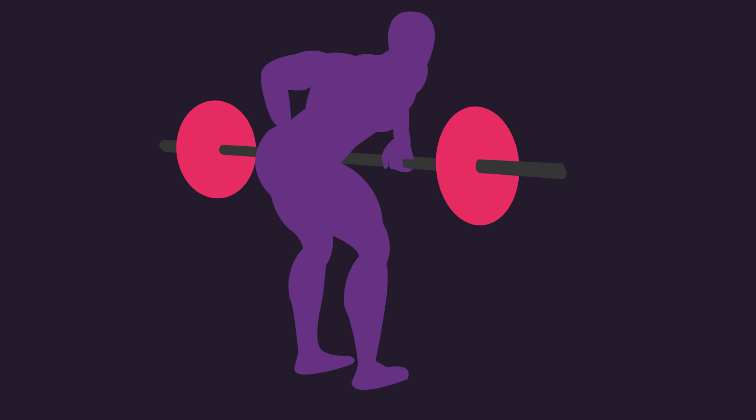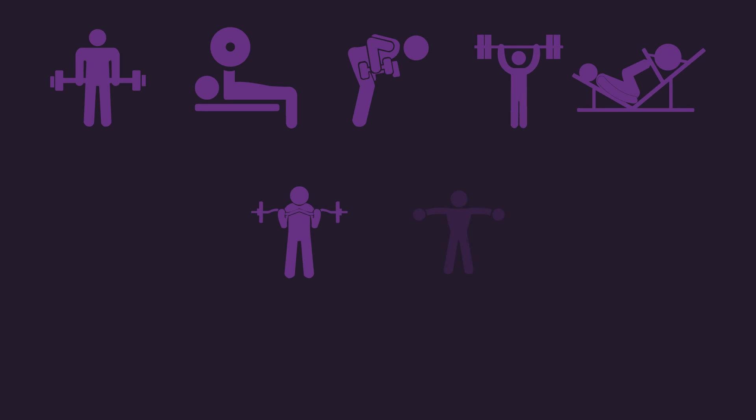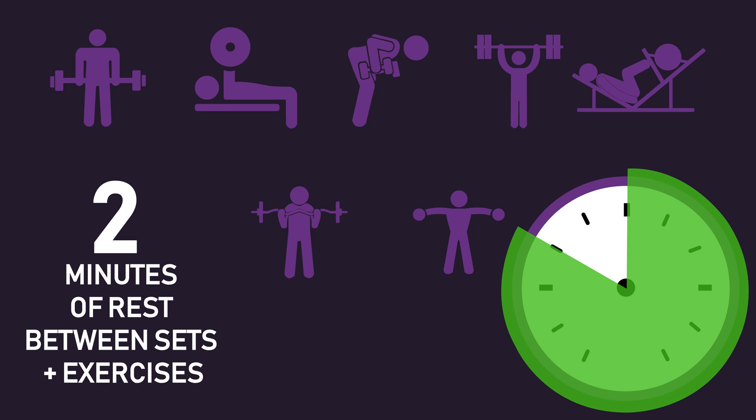During a training session, most people tend to rest passively between sets, meaning they pretty much do nothing. It's quite common to rest anywhere between 1 to 5 minutes between sets. In a workout comprising 3 sets of 7 different exercises, assuming it takes around 30 seconds to perform each set, resting 2 minutes between sets and exercises would mean the session lasts around 50 minutes and 30 seconds. However, 40 of those minutes would be spent resting — that's quite a bit of time doing nothing.